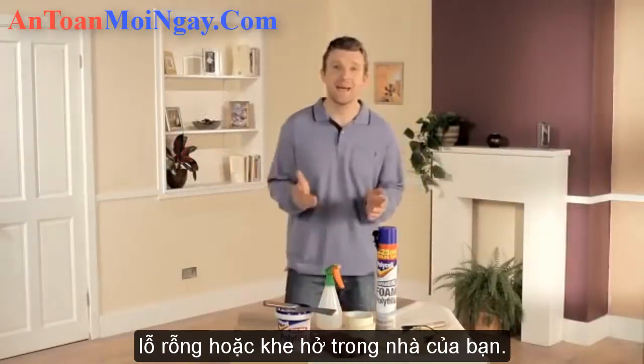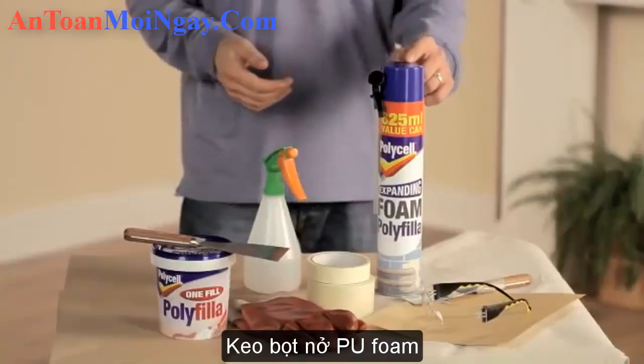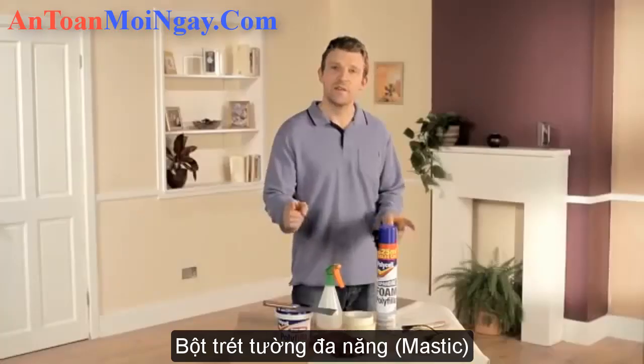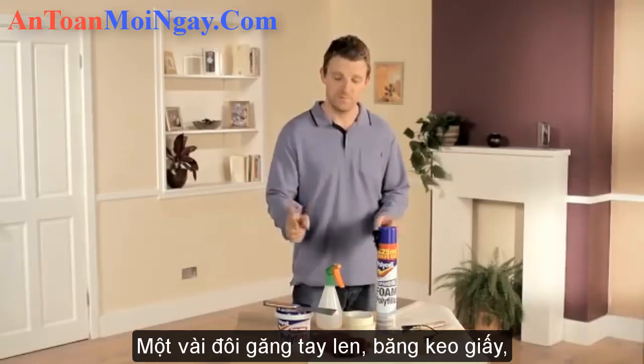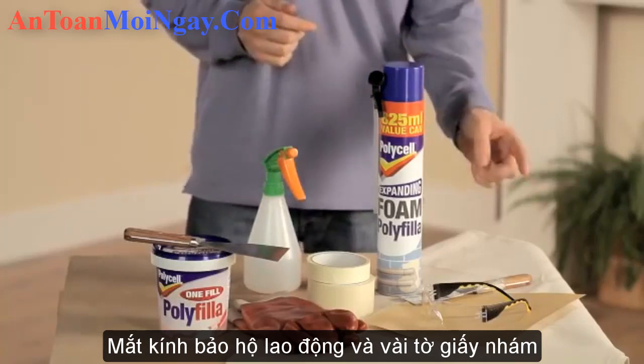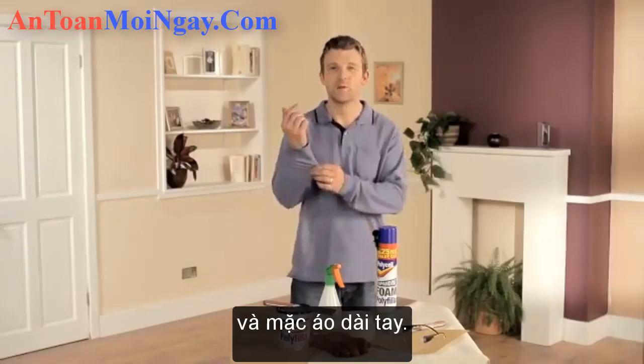I'm going to show you how to fill those deep or tricky gaps around your home. For this job we're going to need some Polycel Expanding Foam Polyfiller, Polycel One Fill Polyfiller, two different kinds of filling knives — one old, one new — some thick gloves, masking tape, safety glasses, some sandpaper, a dust sheet, some household water spray and a long sleeve top.